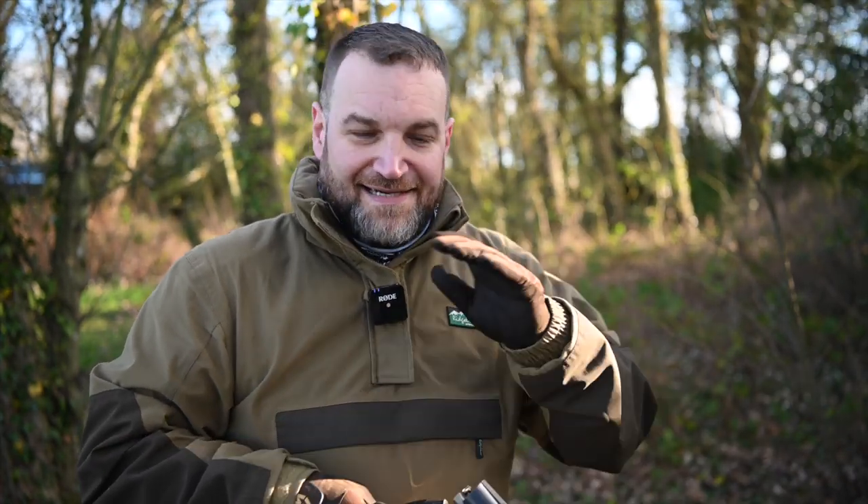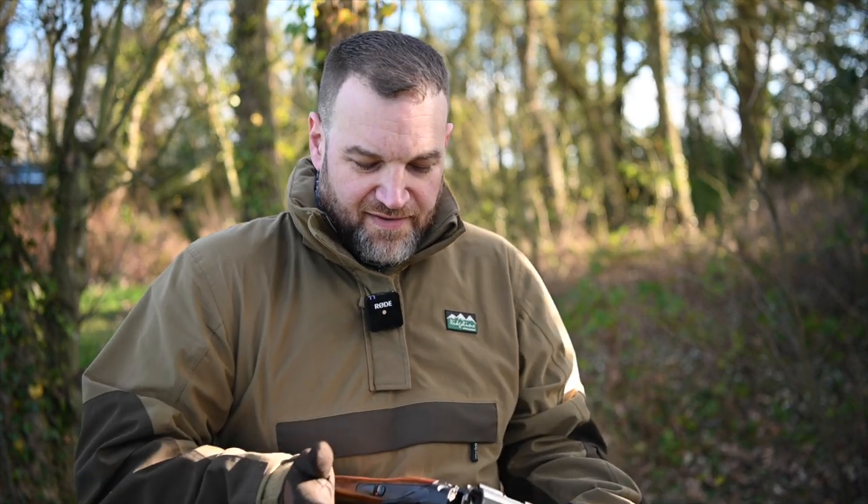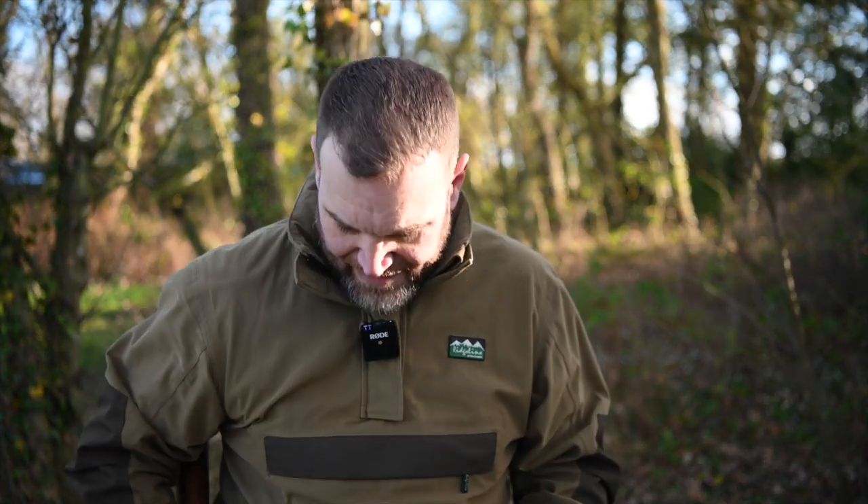So guys, as ever, the channel is supported by Bisley Shooting Ground and Paul Cartridge — the confidence to win. Please do drop me a like, subscribe, and leave a comment below. Follow me on Instagram at lodyp, where I'll often have photographs of guns coming up on the channel and various other bits. I'll see you next time — take care, guys.